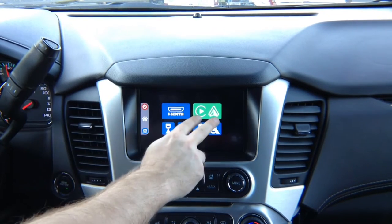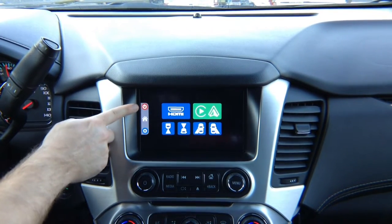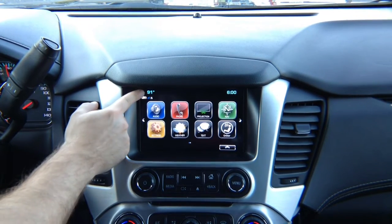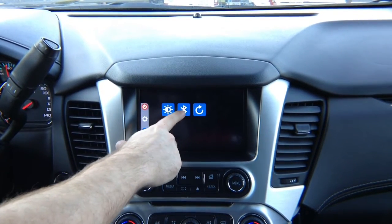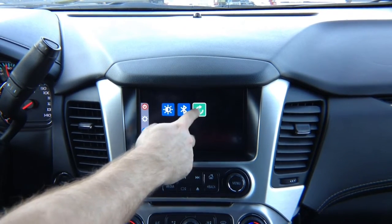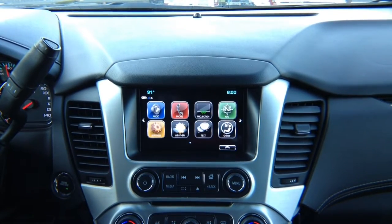Keep in mind, if you have factory Apple CarPlay and Android Auto, it will work as before. To go back to the factory screen, press the power button right here — it powers off our interface and switches back to the factory. To go back, press and hold. In Settings, you can adjust brightness, reset the interface, and do some adjustments for the optional Bluetooth module. You can also reboot the device.